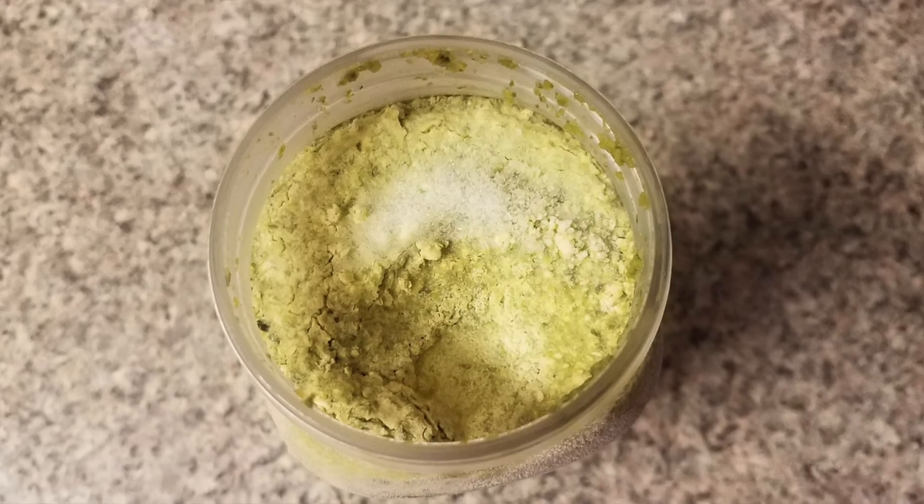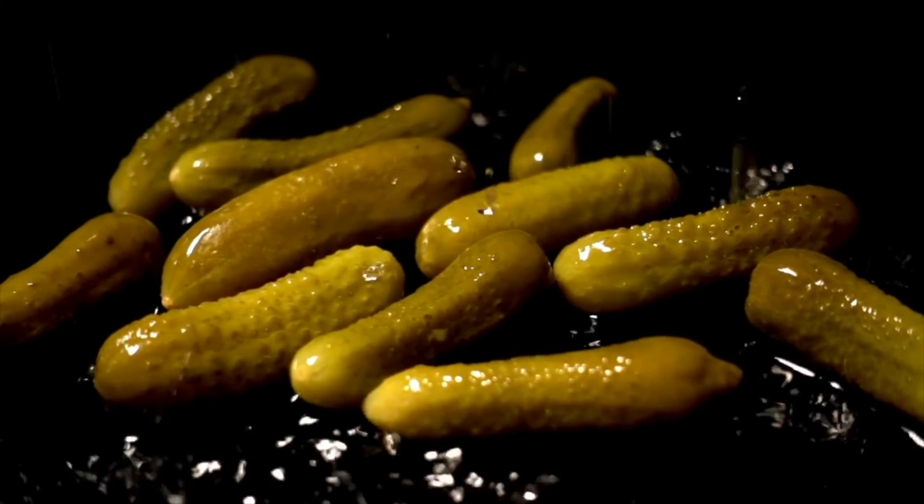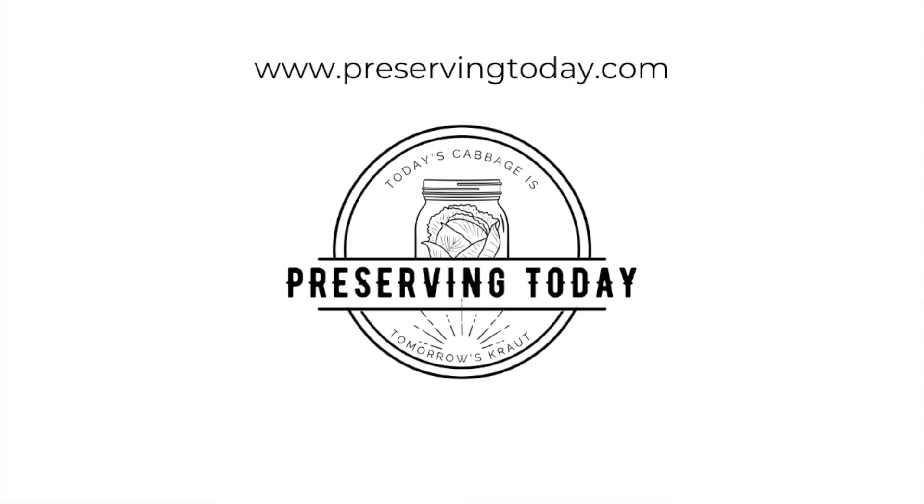Can you say mold? Molding. Can you say pickles? Pickles. Bye-bye. Can you say preserving today? Preserving.